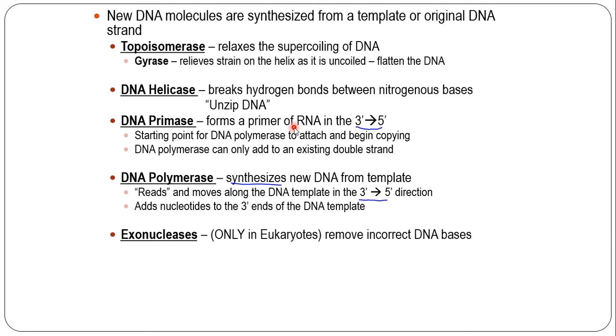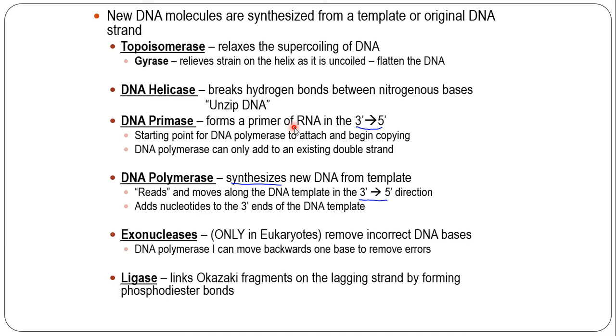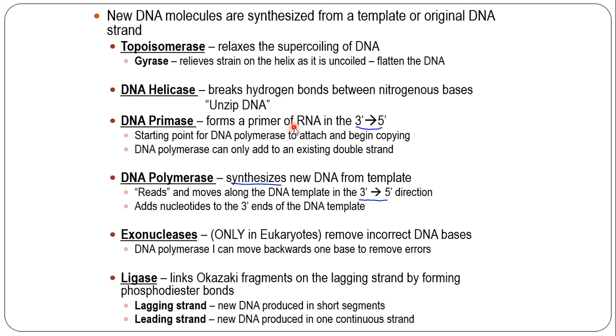The polymerase adds nucleotides as it moves along, reading 3-prime to 5-prime, and the new strand is made 5-prime to 3-prime — it's complementary, meaning it's opposite. Once that's done, exonucleases go right in behind and remove any incorrect DNA bases. DNA polymerase has the ability to move backwards one base to remove errors, but there are other exonucleases that come in and do the proofreading to make sure we've copied the DNA accurately. Then we have ligase — ligase links. It links the Okazaki fragments on the lagging strand by forming phosphodiester bonds. The lagging strand is made in short segments; the leading strand is made in one continuous strand.